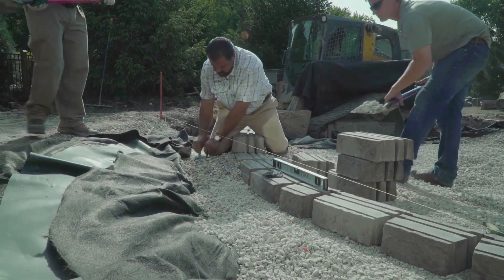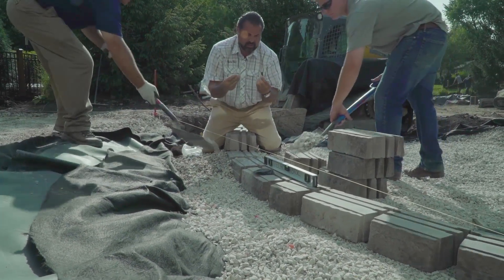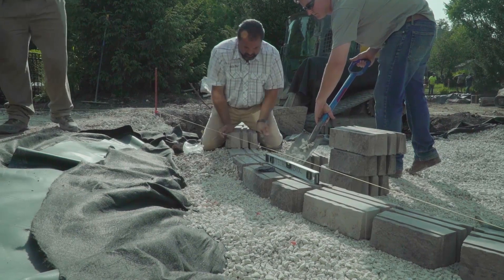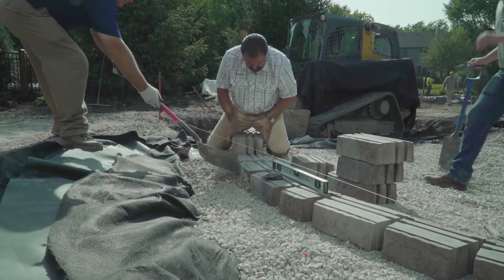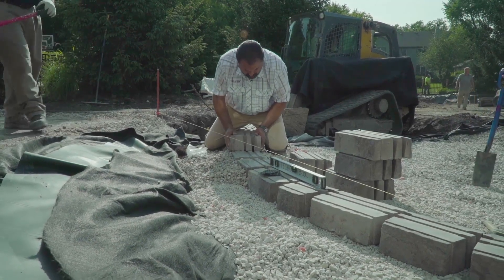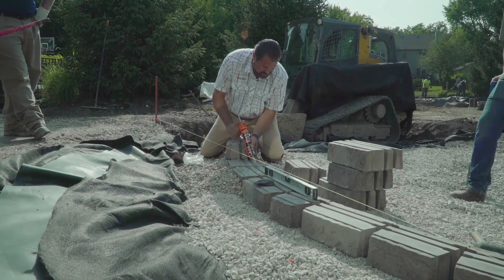We're going to use the patented Teco block alignment bars — we're going to drop them in. That gives me my alignment on the block. I also have the shear friction of the unit. I'm going to be using adhesive because it's a set of steps.